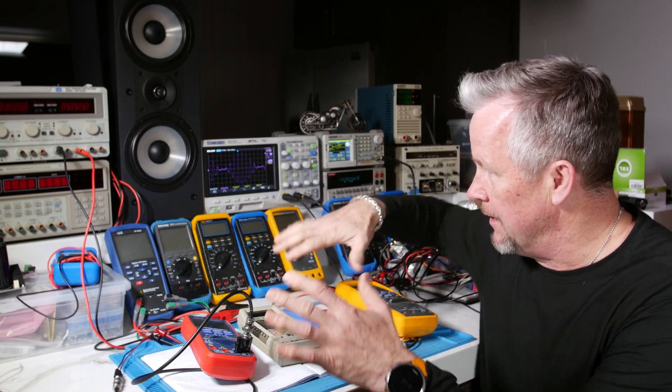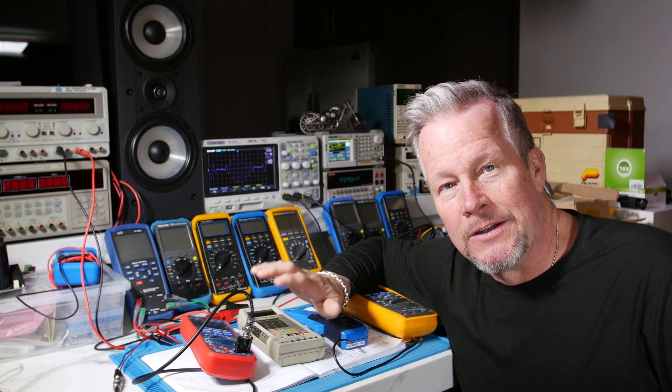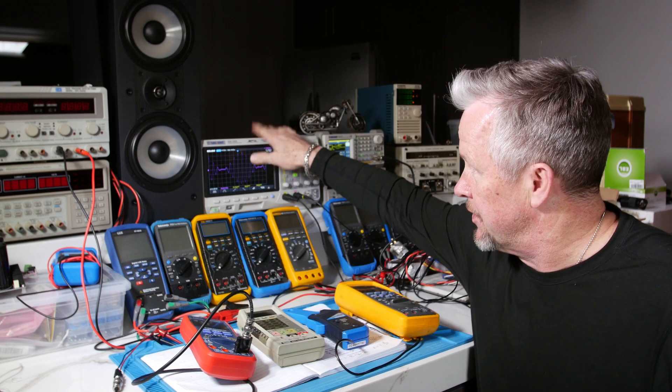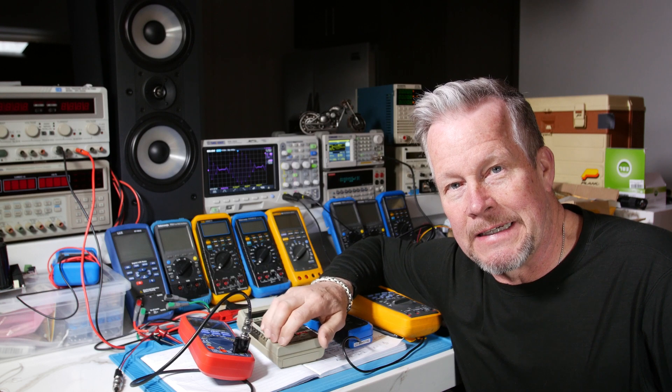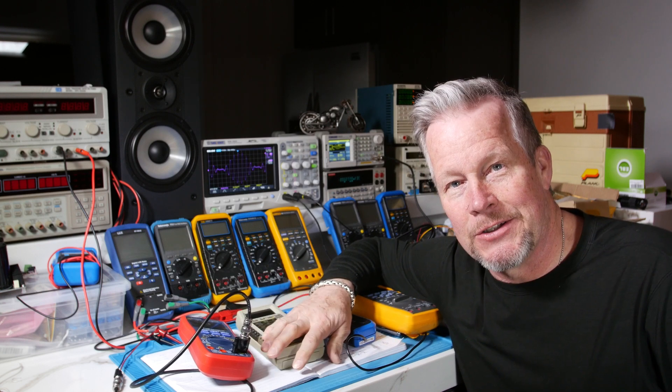So today we're going to pull out some meters, do some testing on the meters, and we're going to show you how to do it on the scope as well. We're going to show you how to get around that limitation. Let's do it.